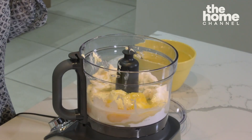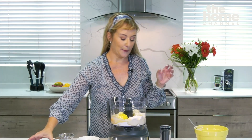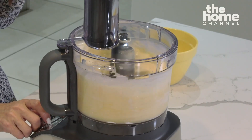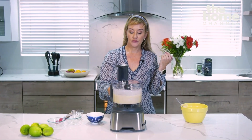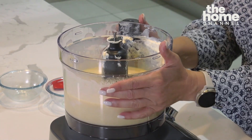We've got a high fat, high protein filling with no sugar, and of course the juice of one lemon just to give it some tang. I want to blend that up for about 10 seconds until it's completely smooth before we pour it into our pie case. Our filling is lovely and silky and smooth.